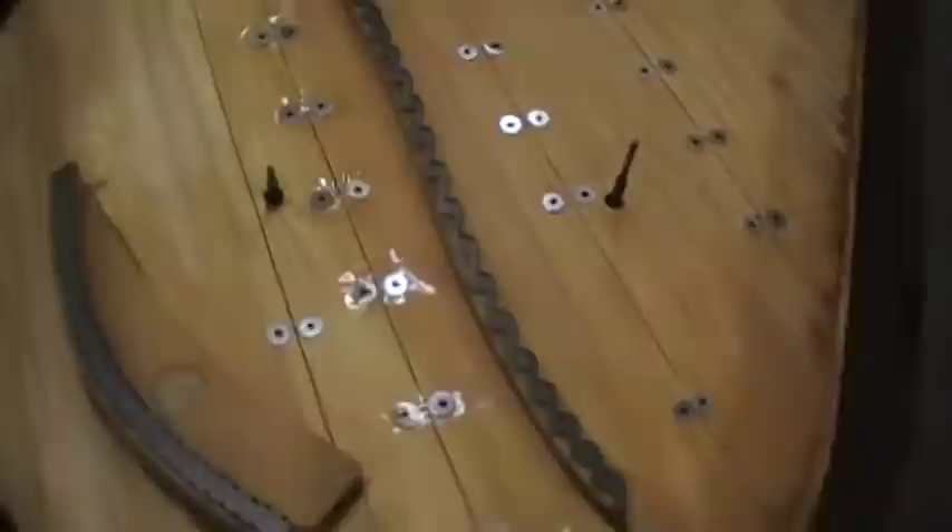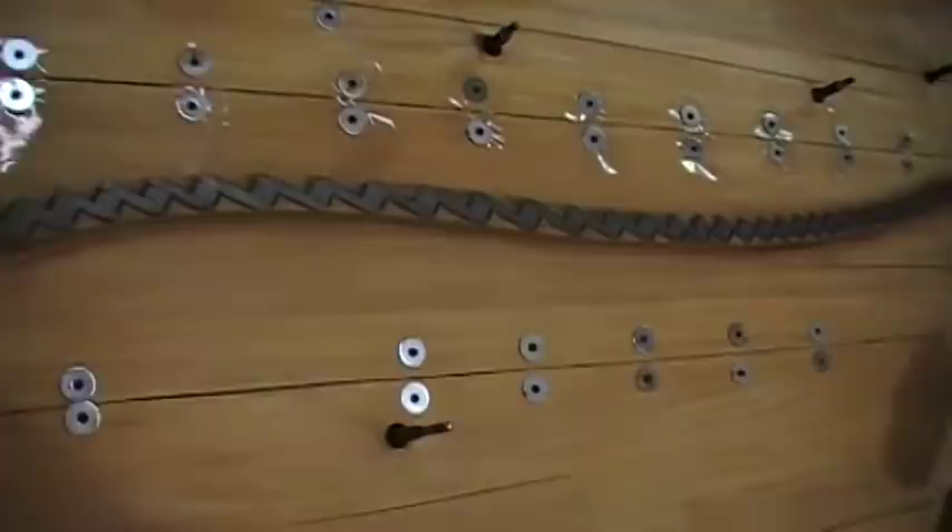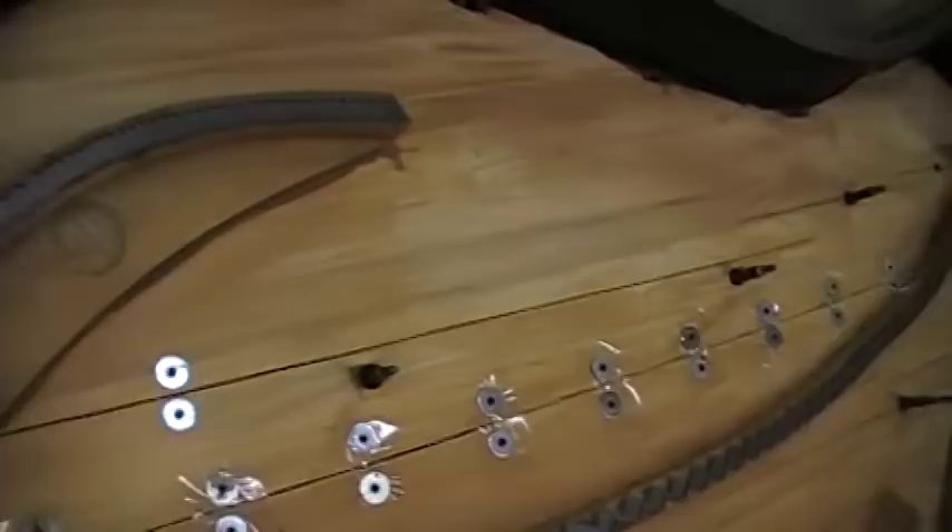Alright, Robert here again. Just wanted to give a quick show of the ribs pulled up. I've got all the screws in — you can see here with the fender washers — just wanted to give you a quick view of that.